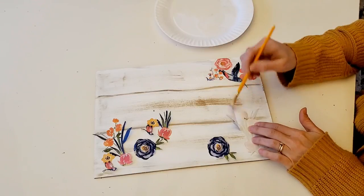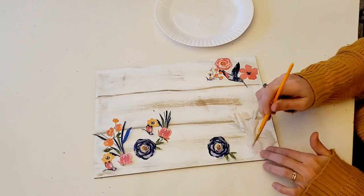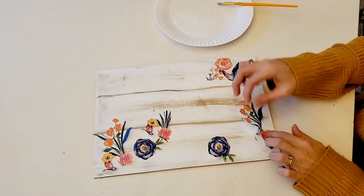It kind of gives it almost like — actually my daughter walked in and was like, 'Oh my goodness mom, did you hand paint that?' Not that I could ever make it look that good, but that's the whole point — trying to make it look like it was painted.